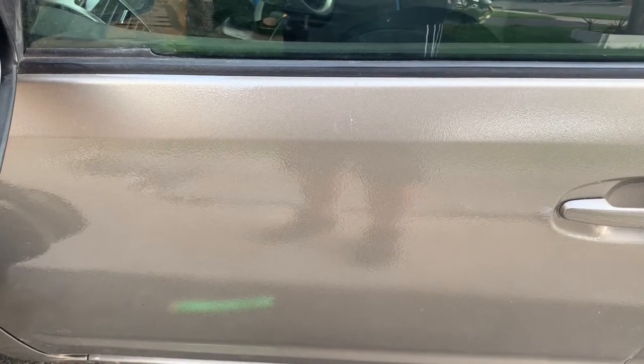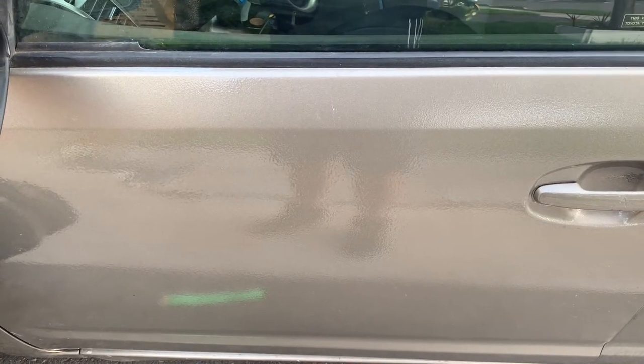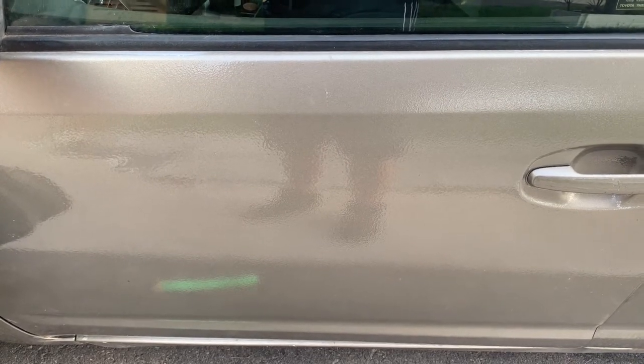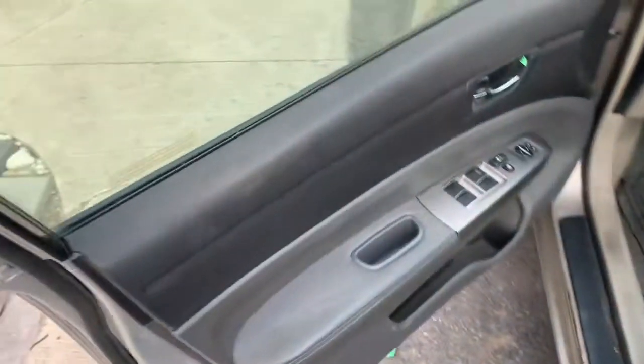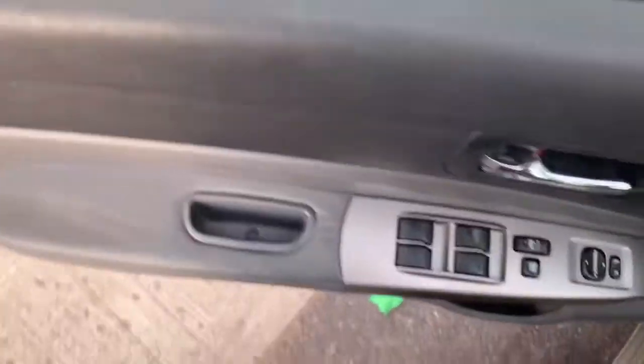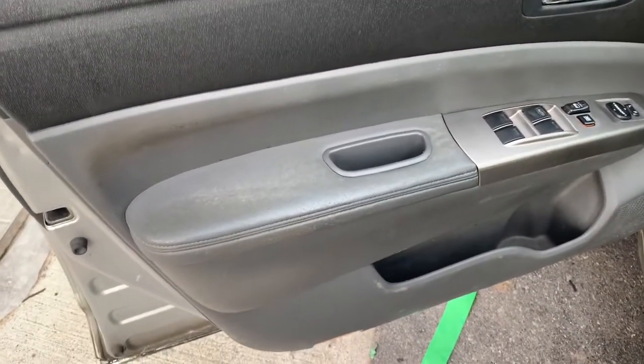This was a fairly successful DIY project. Ladies and gentlemen, if you plan on doing this, it is intensive. It took a lot of hard work - I had myself and two other people help me. As you can see, here's the rear door and the front door, and the inside looks something like this. Everything works, and this job went better than expected.